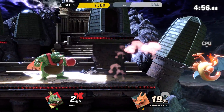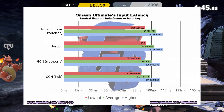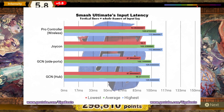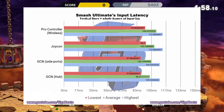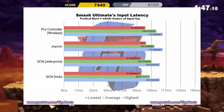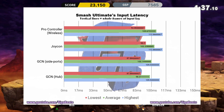Let's start with Smash Ultimate and what it looks like for every controller. As you can see, the controllers are all pretty close, with the Pro Controller ranking the worst, Joy-Con ranking second worst, the GameCube adapter plugged into the side ports getting second best, and the best setup being the GameCube adapter hooked into a powered USB 3.0 hub, itself plugged into the back USB 3.0 port. The minimum and maximum lag for the two GameCube controller results are actually identical. The 1.69 millisecond difference in average input latency likely comes down to sampling bias rather than a solid difference.